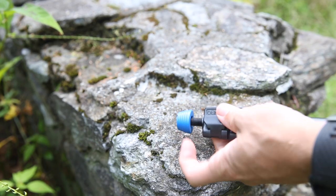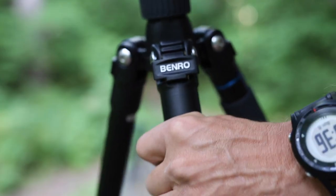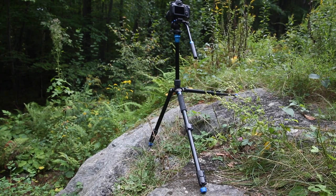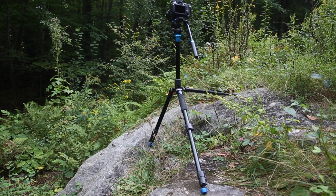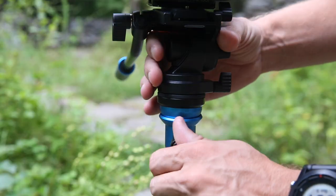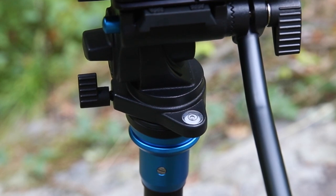At the bottom of each tripod is a little rubber foot that can be screwed off to expose a metal spike for extra grip. The legs are independently adjustable with three different locking points, giving you a lot of flexibility when setting up on uneven ground. That feature, coupled with the leveling head and bubble level, gives you an easy way to create a very level platform before engaging the pan and tilt functions.